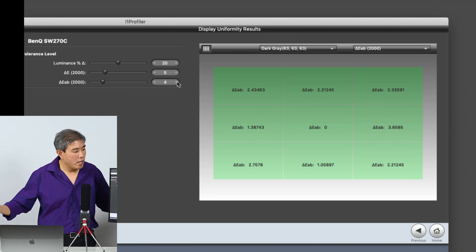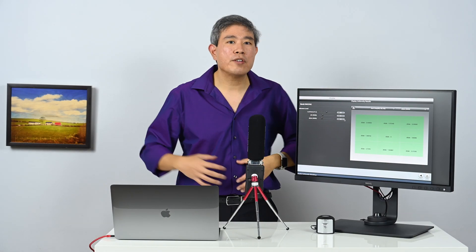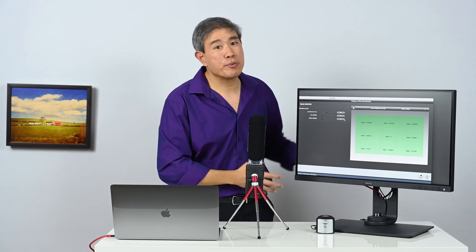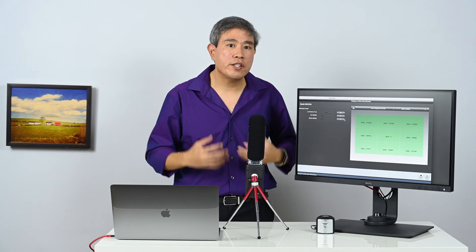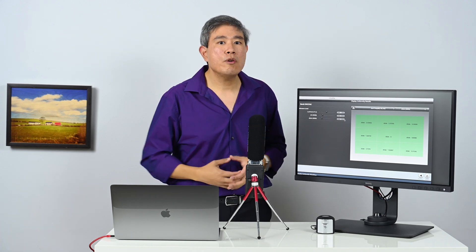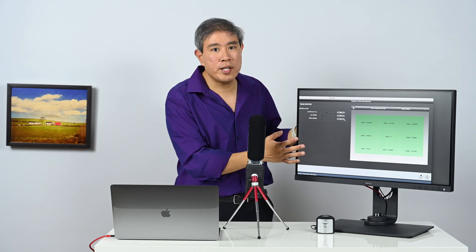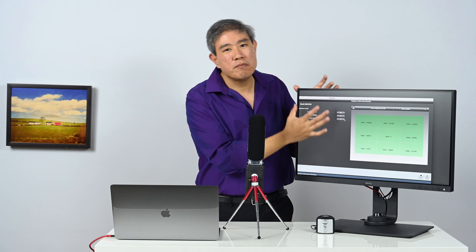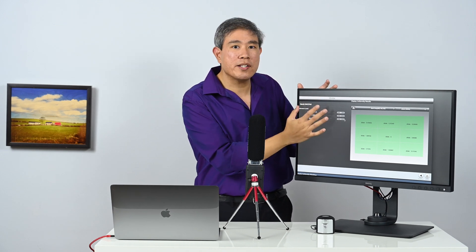Bringing dark gray up to three, we only have one patch left. At four, they're all green. When I was showing you the red areas, I was bringing this value way down from the default. This panel really is a great panel with great uniformity.